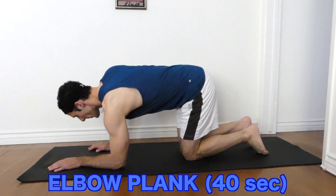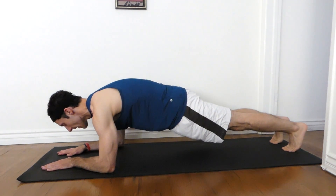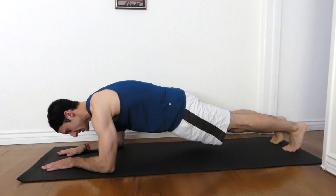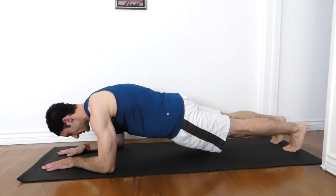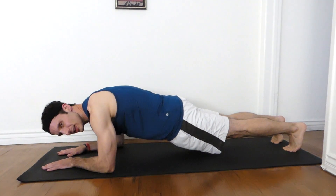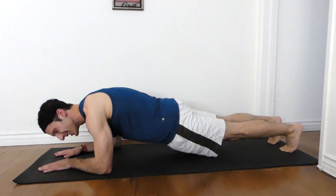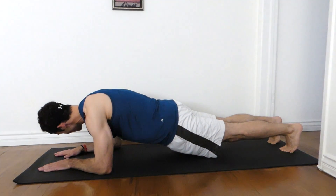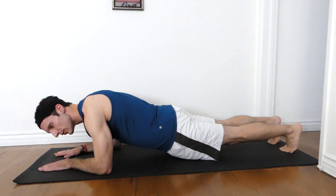Elbow plank. Dig in. One. Two. Three. Four. Five. Ten. Eight. Ten. Fifteen. Twenty. Twenty-five. Thirty. Thirty-five through thirty-nine. Forty.